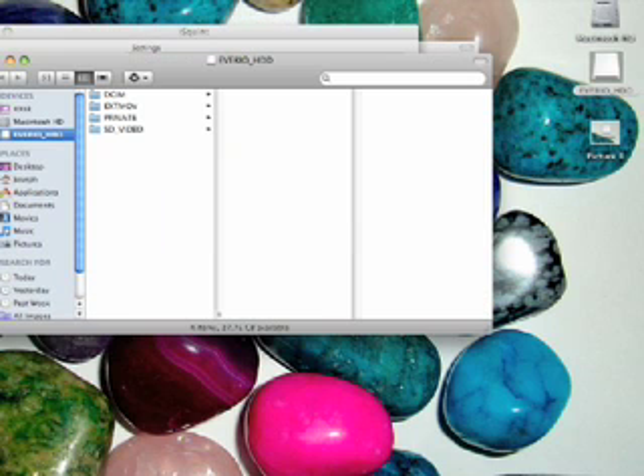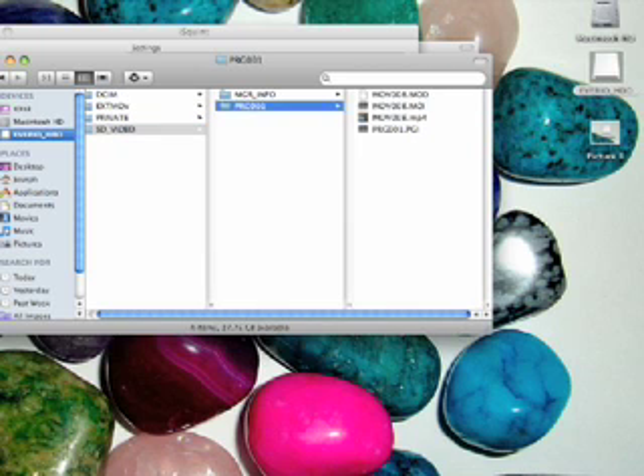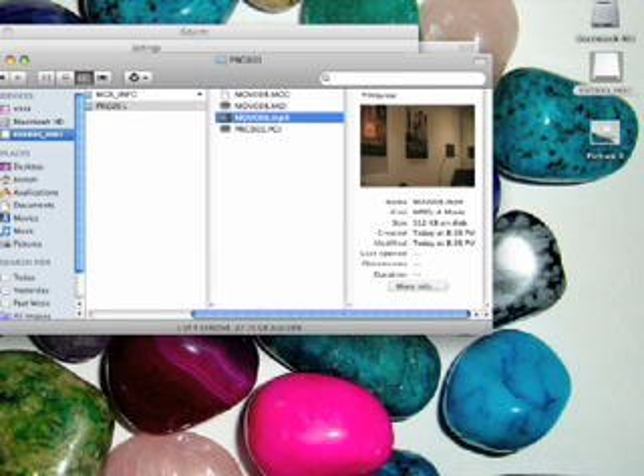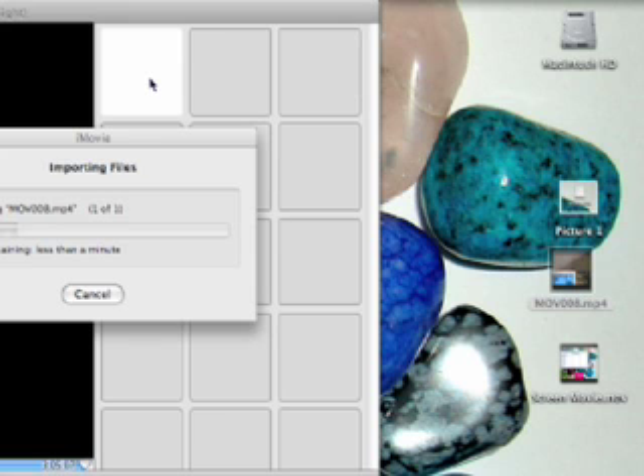Your movie will appear inside the Averio HDD folder, next to where the original was. You can go and drag it to wherever you want — I'll drag it to my desktop. Then you can put it into iMovie; just drag it from your desktop right into iMovie and it'll go ahead and import it, and then you can use it.